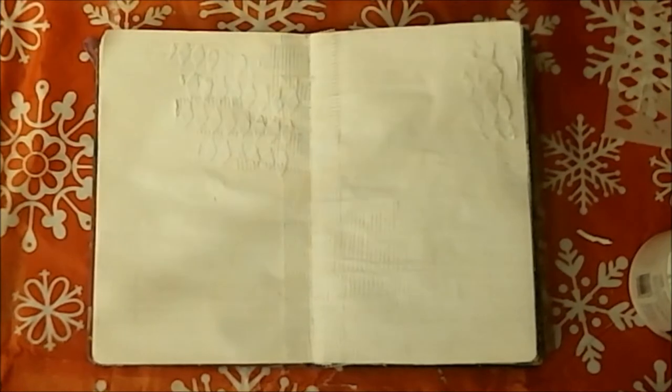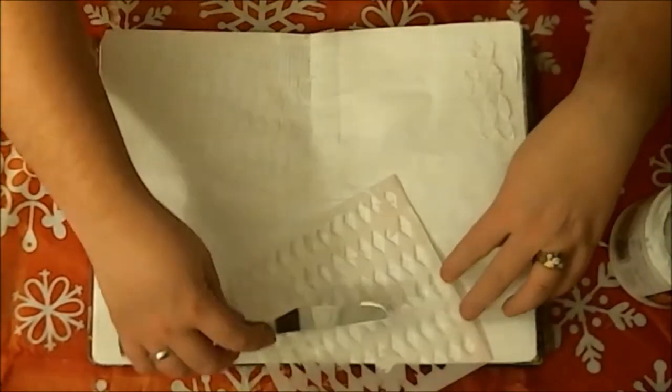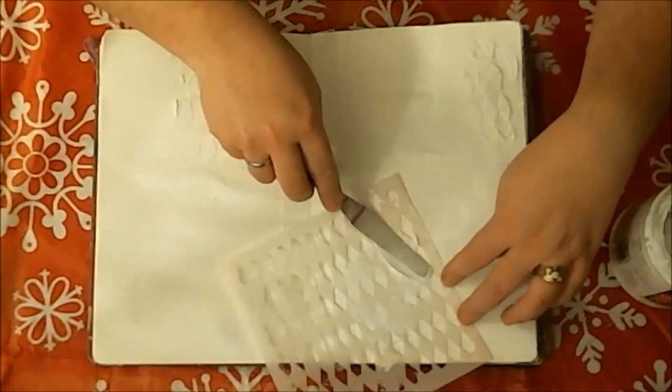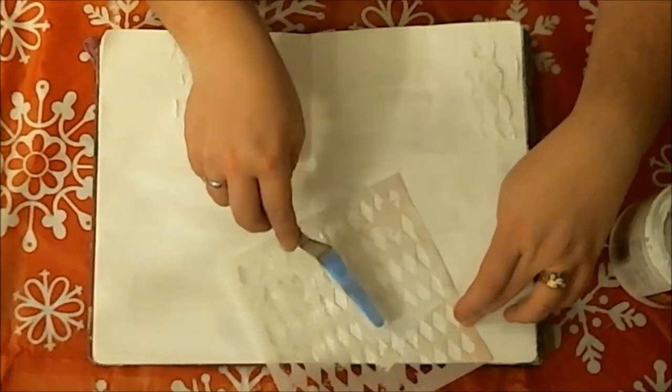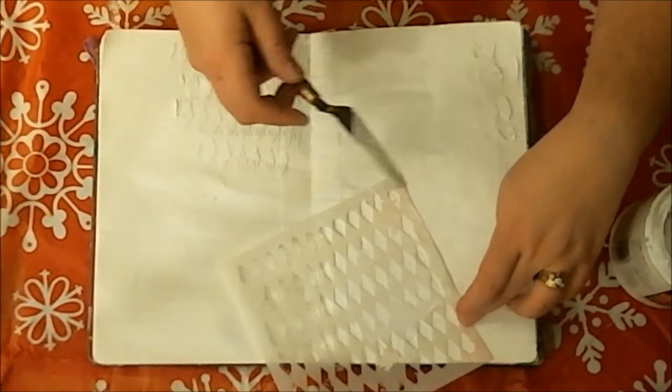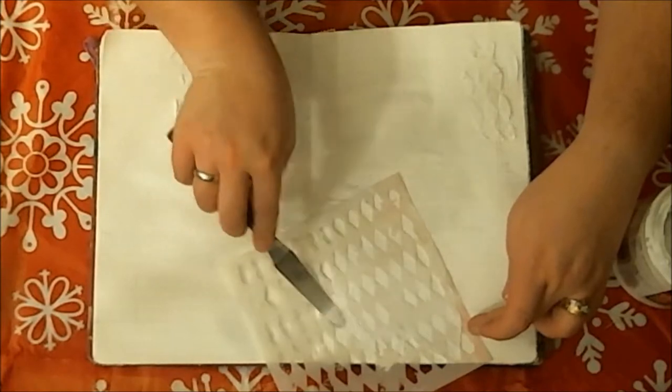I didn't want it to be really thoroughly dried. I did want it to be a little bit moist because I'm going to add acrylic paint to it. I often like the softer look when the acrylic paint that I add to a page blends in with the gesso background. It gives kind of a softer feel to the whole piece.